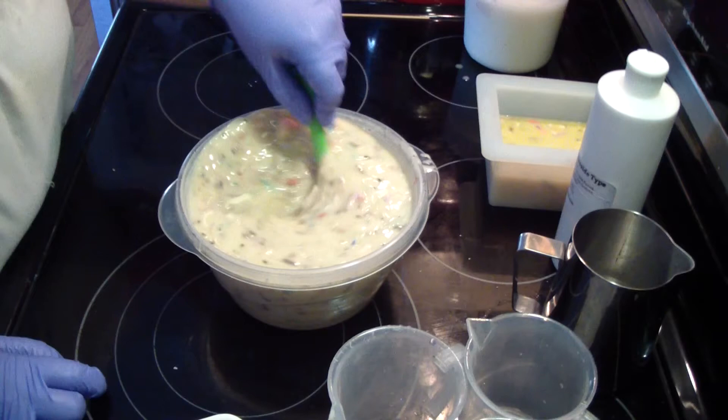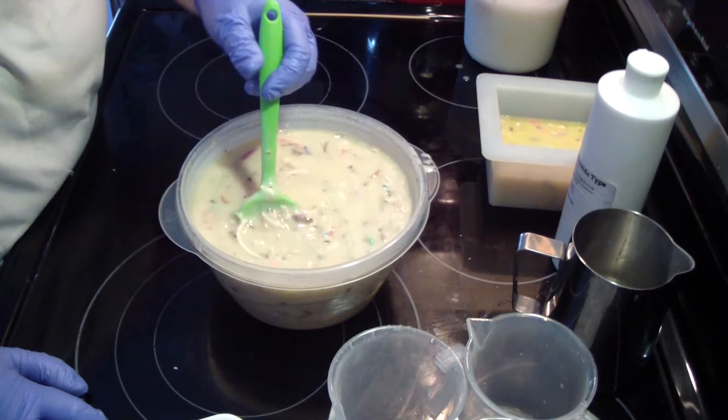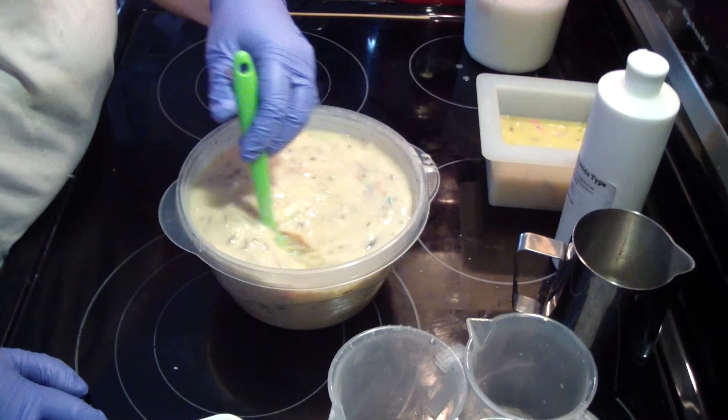Now when you have a fragrance that has 5% vanillin and stuff like that, it's not going to do any good to add a vanilla color stabilizer. So might as well just go with the flow and work with it.